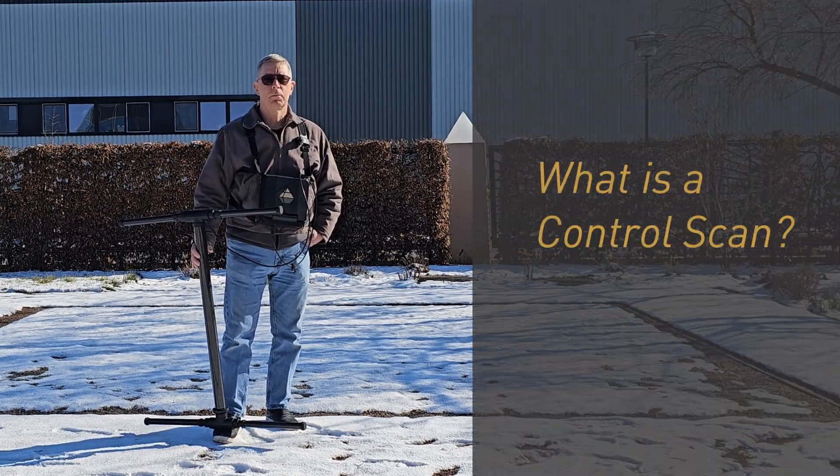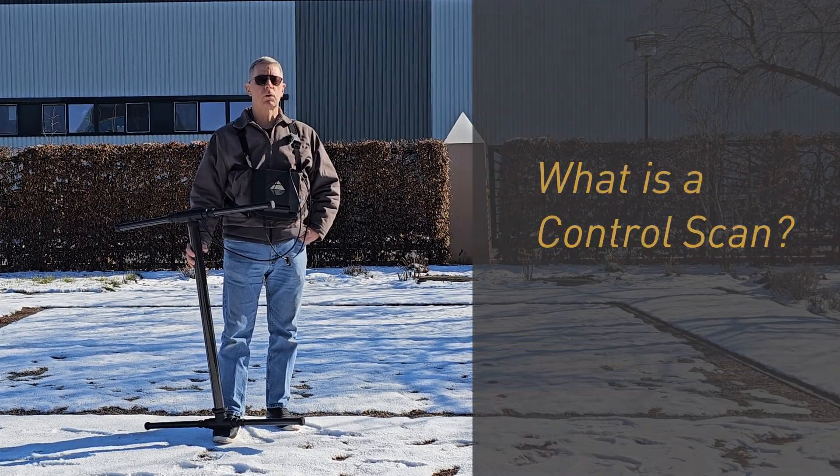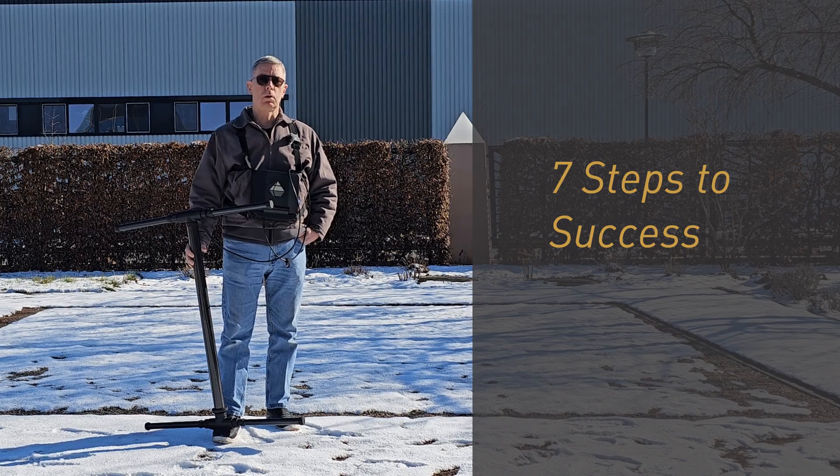I have explained many, many times a control scan. Now I'm going to show it to you.